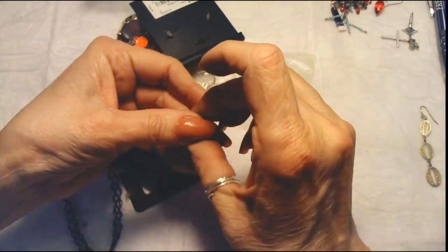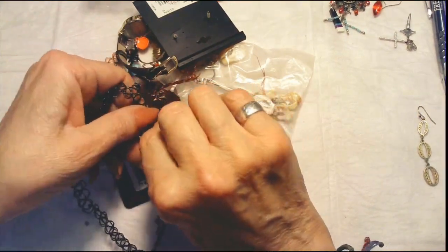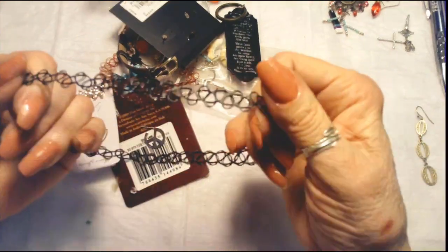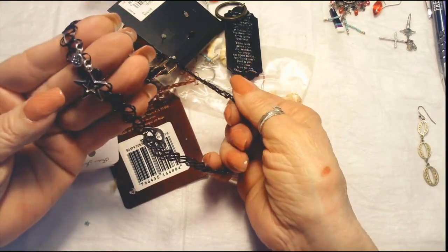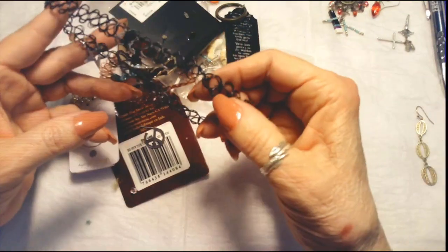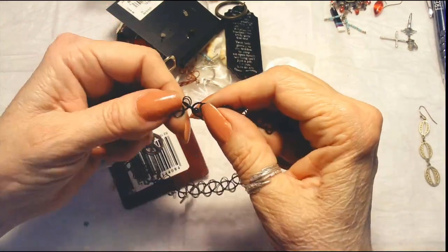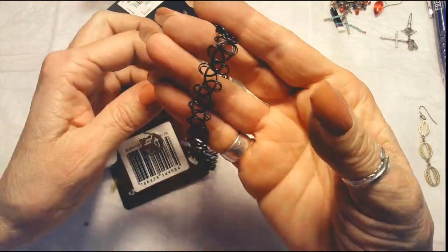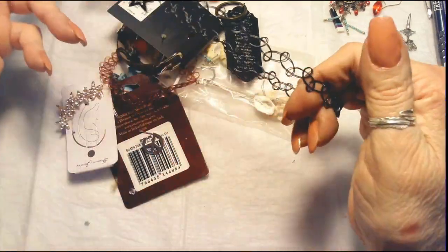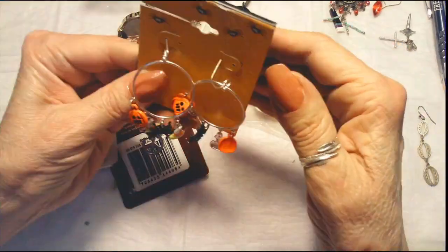We got loose beads — we all know we're going to get those. Somebody has done crochet with stretch wire. This is a BFF — Best Friends Forever — and it's a little necklace with a clasp. It has the little charms 'BFF' and a little enameled star. It's got some stretch to it still, so it would make a nice little gift.